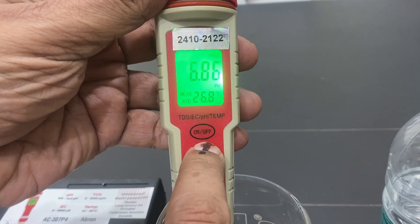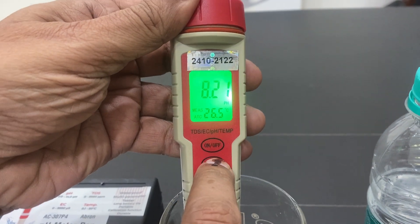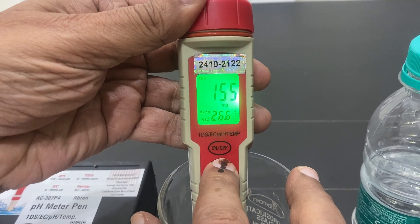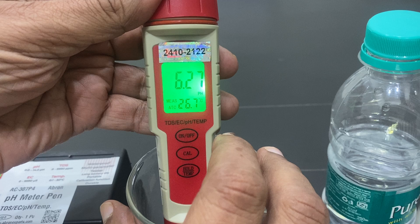There is a calibration mode — press the button to enter it. You can cycle through ppm mode, EC mode, and back to pH mode by pressing the mode button repeatedly.